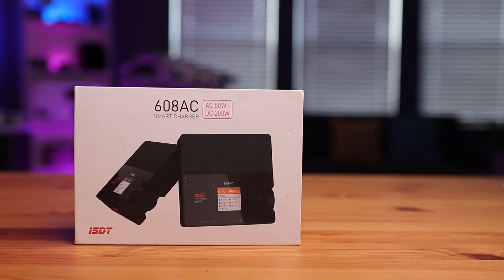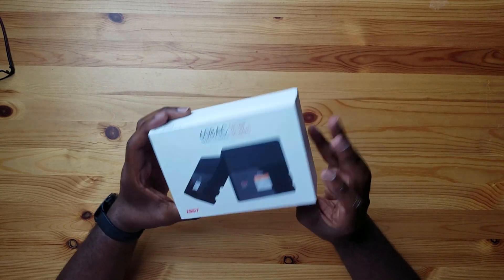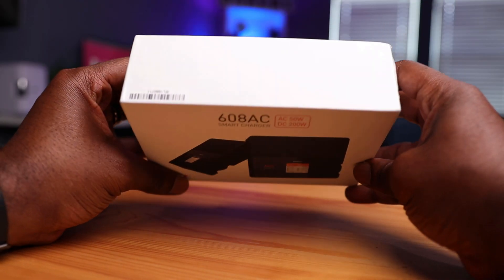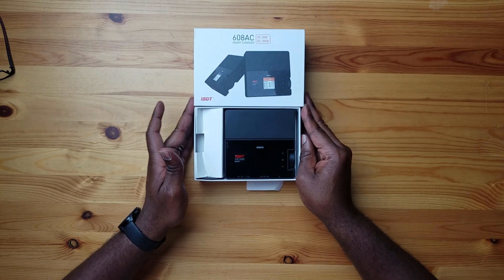I got my unboxing knife right here. What we're looking at here is the ISDT 608 AC. This is a nice portable charger that can do the trick for most pilots — not just beginners, most pilots. On the outside here, looks pretty straightforward. It has a picture of the charger. It says AC 50 Watts and DC 200 Watts. I got this from Amazon and I'll leave a link where you can find this for a really good price. Let's open this up — no unboxing knife required. And there it is right there. Looks very clean.